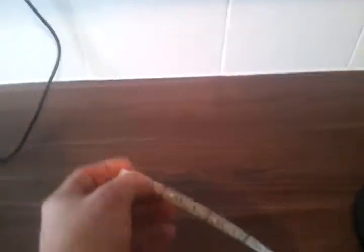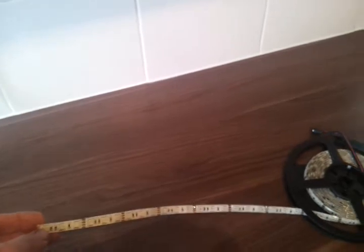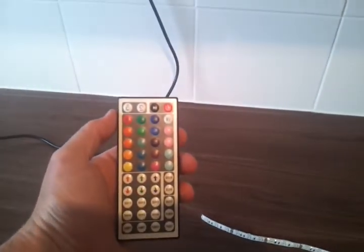Here we have a quick view of the RGB LED 5050 lights, 5050 being the size of the lights on there, which are 5mm each. They come in a strip on a roll like that, with the remote control — there's the remote control, as you can see quite a few presets on there.